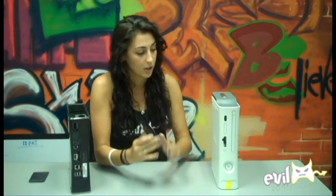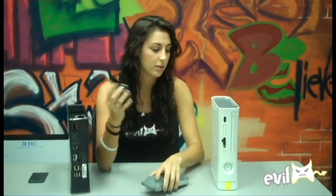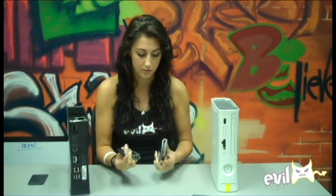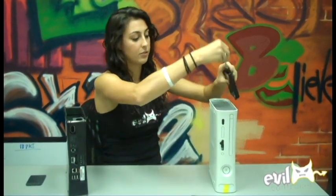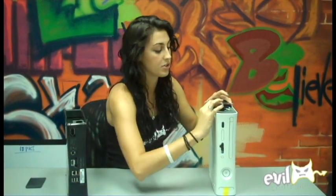So you can tell that these two do not match. You cannot take this one and plug it into this one — it doesn't work like that. So this little guy will plug right in. It sits right on top and all you have to do is plug it right in where the Xbox 360 hard drive used to be.